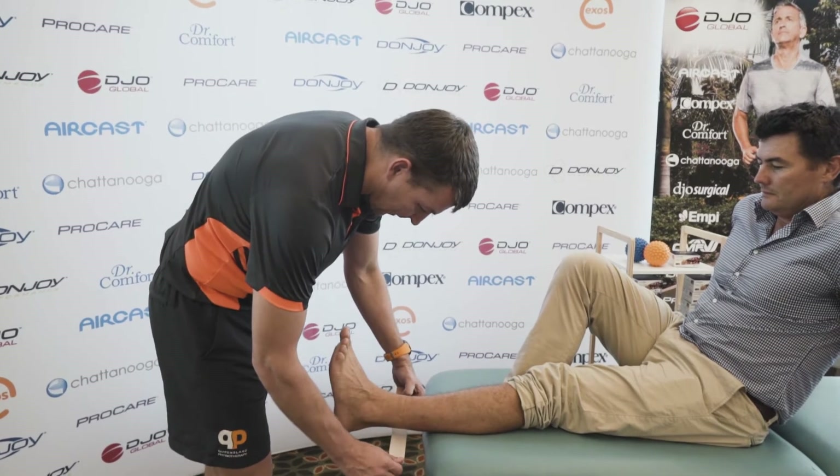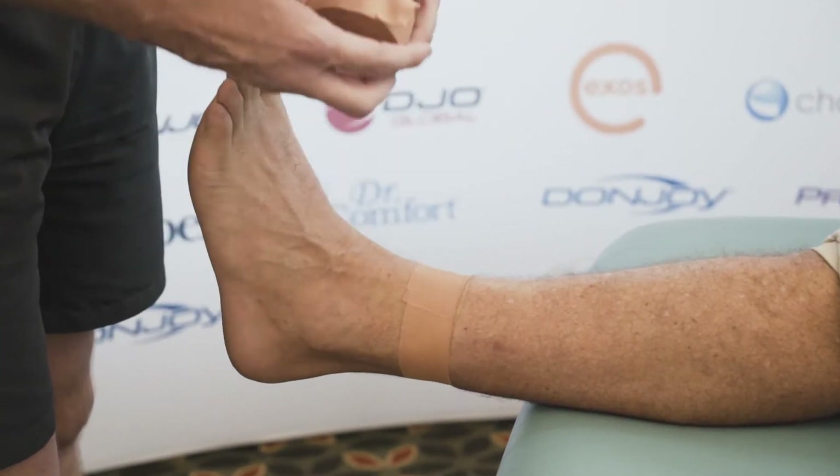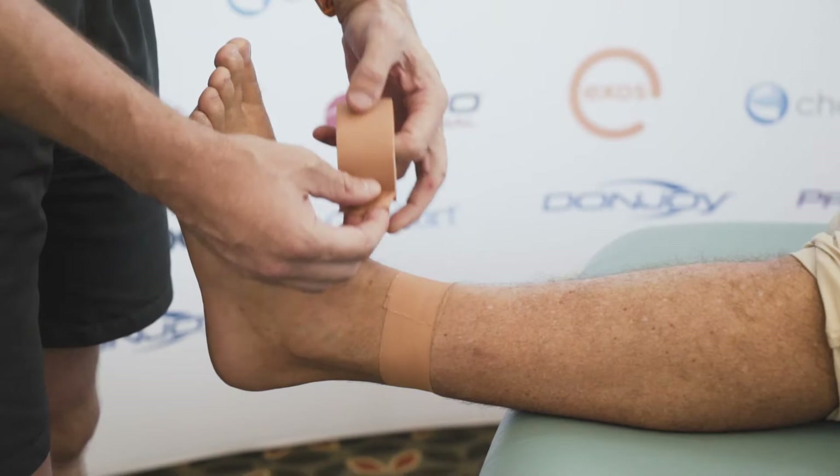What we're going to do first is lay down an anchor. The anchor just goes around the leg just above the ankle, tearing the tape towards the front so it anchors off like that. You can put two if you like — that's just a matter of preference and depends on the size of the ankle.